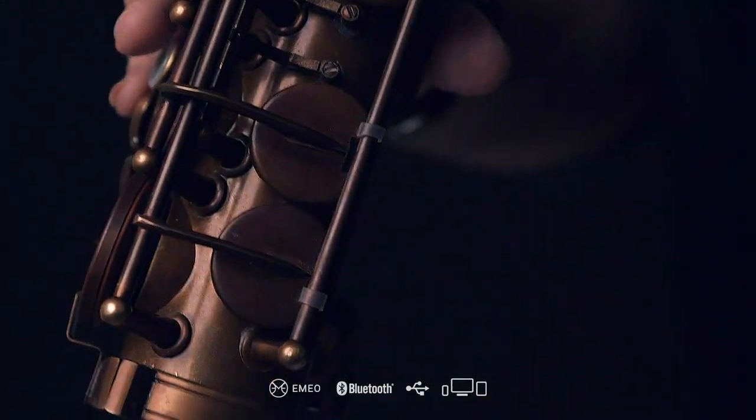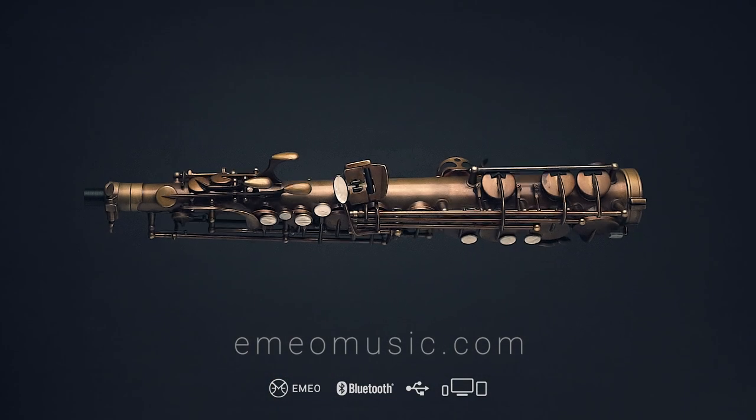For more information, check EmeoMusic.com.